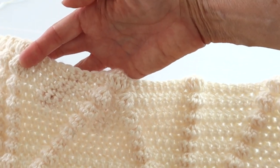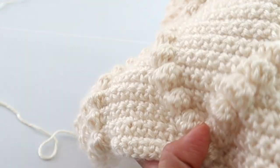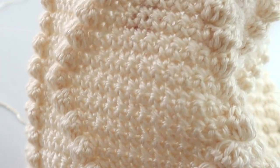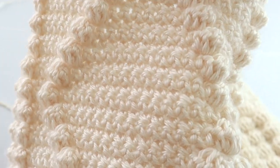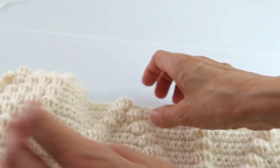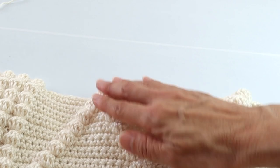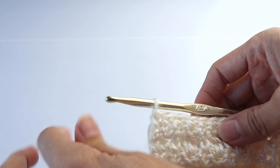After that, go back to the beginning and repeat rows three through thirty-five — you're just repeating the entire diamond one more time to complete the panel. After that second diamond, do two rows of single crochet to finish off the panel.